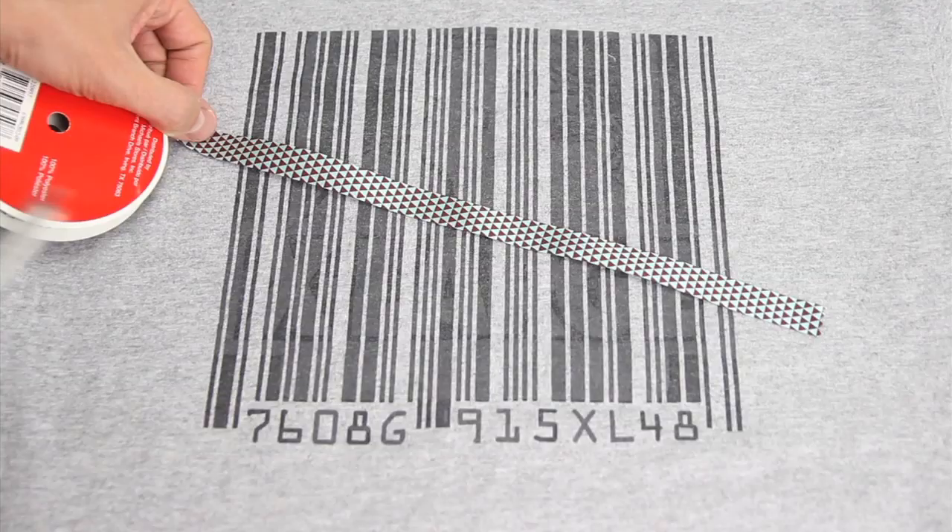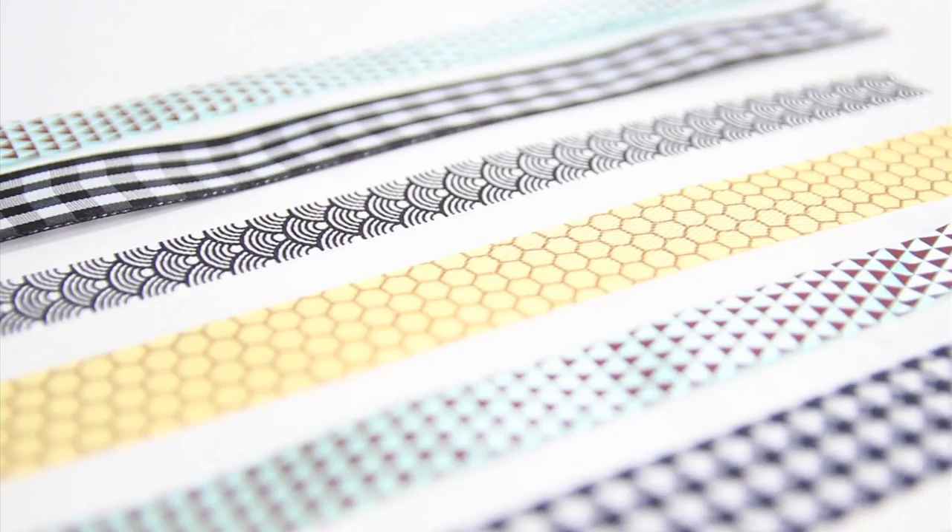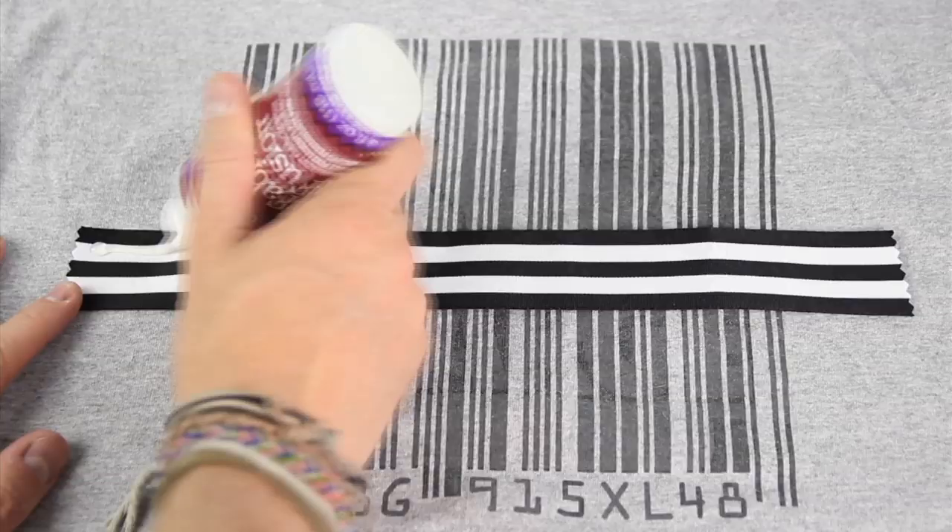Once you have all that, take a spool of ribbon and measure out on your shirt a piece that spans across like so — this one is roughly about 12 inches. Then, with that strip of ribbon, measure out and cut off several more strips from your carefully assorted spools. You'll need roughly 20 to 25 of these.